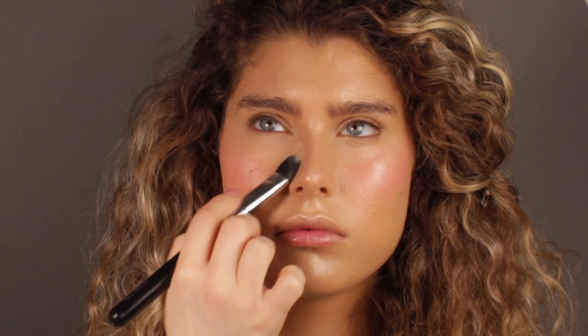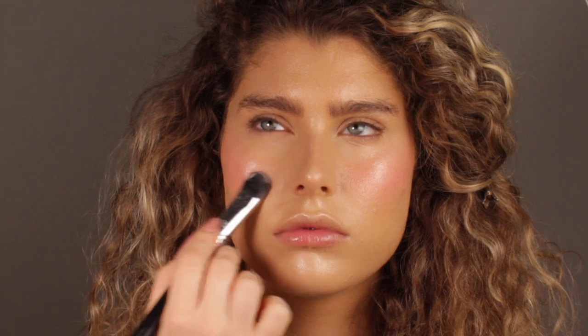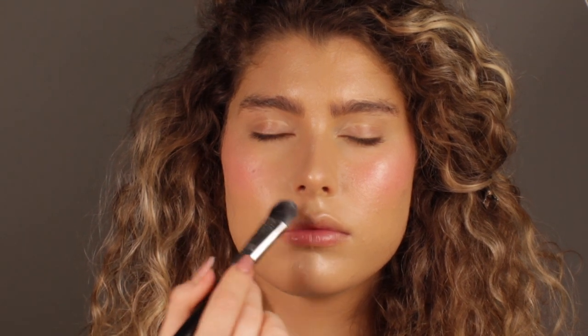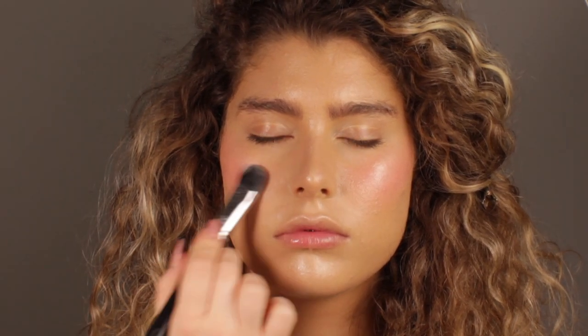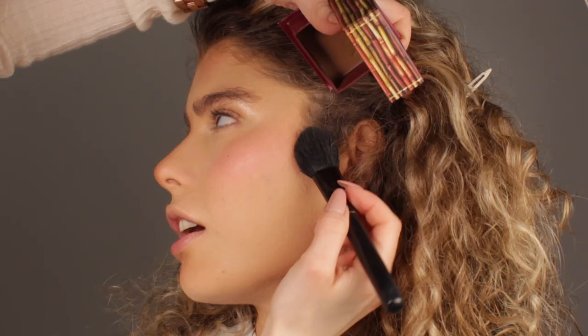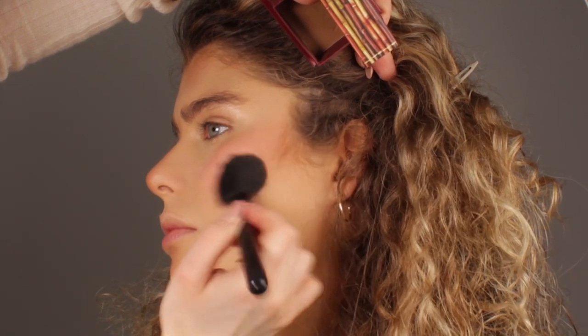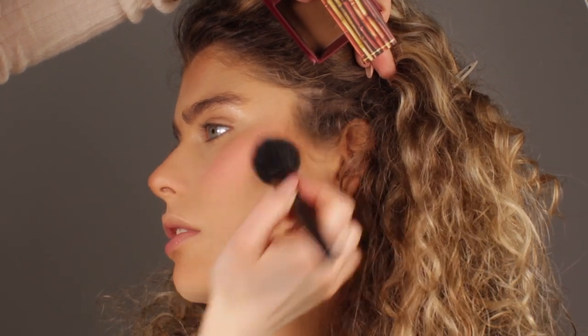This is one of my secrets to achieve that glass skin effect without the greasy look. I'm setting the center of the face using this powder — I'm using a smaller brush right now because I want to focus on the pore area underneath the eyes and around the nose. Then I'm going to switch to a bigger brush and lightly set the rest of the face, but I'm avoiding the areas where I applied the cream highlighter. This is how you keep that glass skin effect without looking greasy.